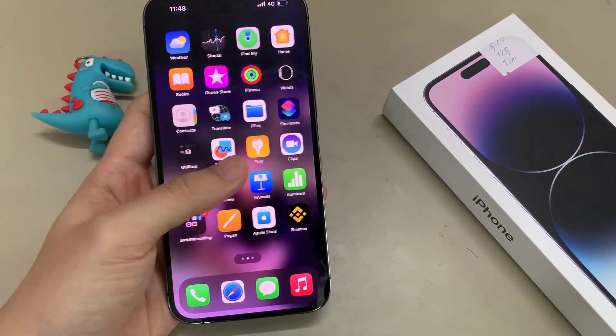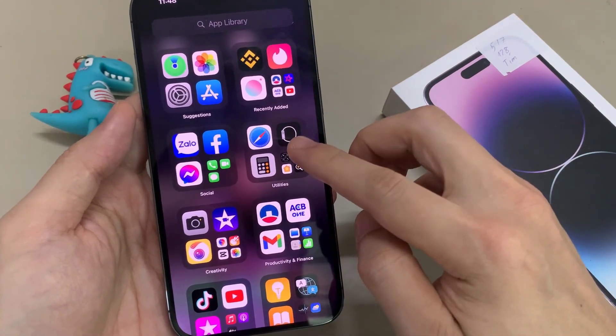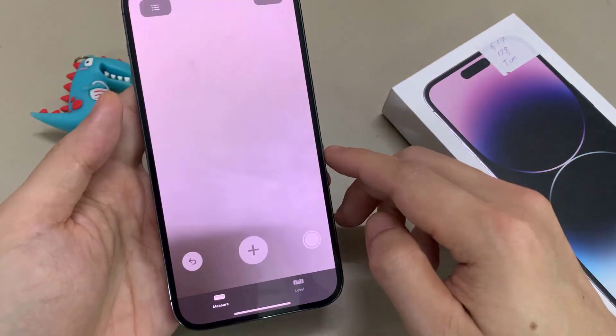On the home screen, swipe across and tap on the Utilities folder. Then, tap on Measure. Now in here, at the bottom, tap on Level.